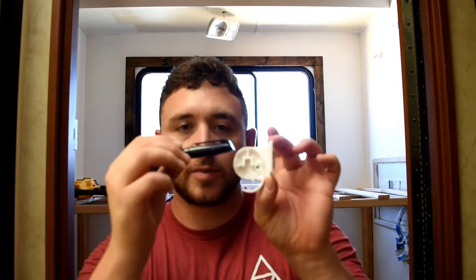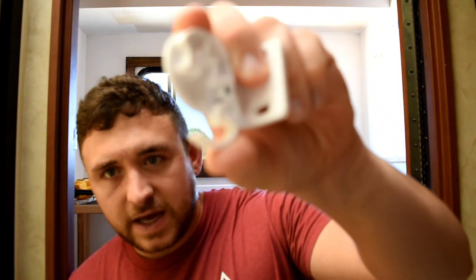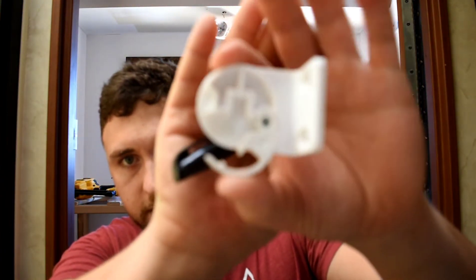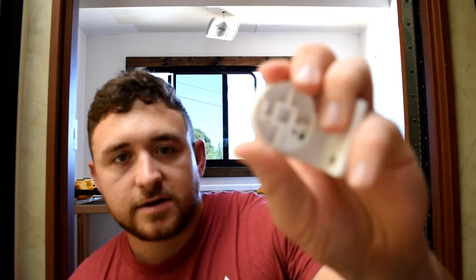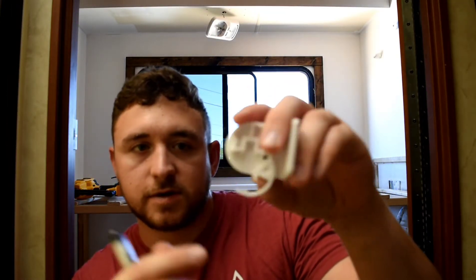My favorite way of placement is using a Sharpie and dotting the spots you need on the actual material you're going to be drilling into. This is really handy because it closes on it and you can pull that back out, so it's going to be a very tight fit.